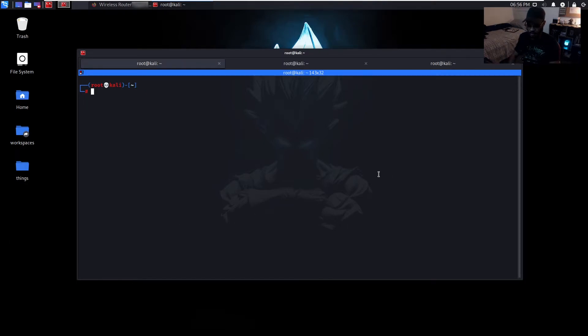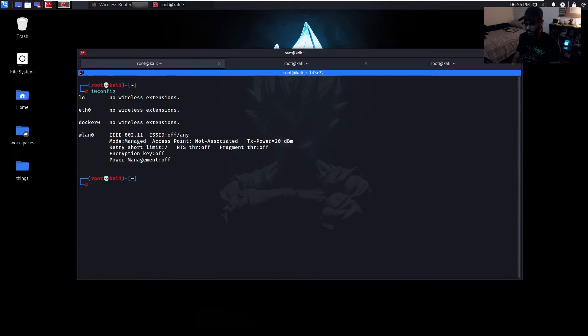A way that we can identify the name of a hidden wireless network is through probe requests. If there is a device connected to one of these hidden wireless networks and we deauthenticate that device, as it tries to reconnect to that hidden wireless network it sends what's called a probe request, and that probe request contains the name of the hidden SSID. So as long as I capture that probe request, I'll be able to get the name of that SSID.